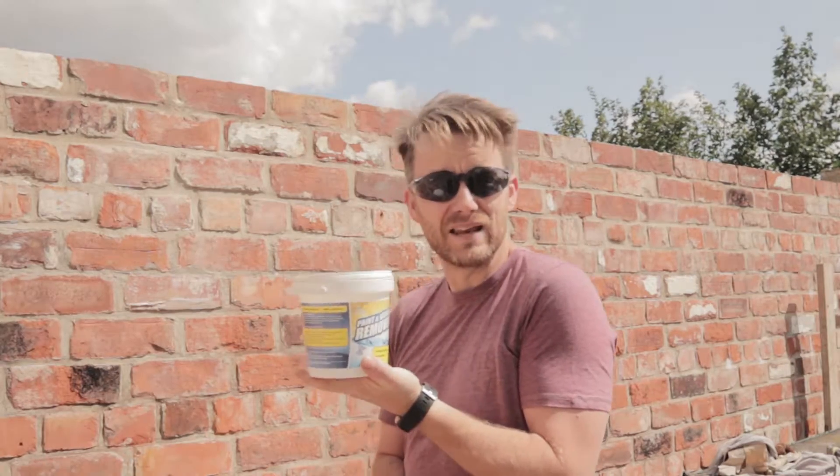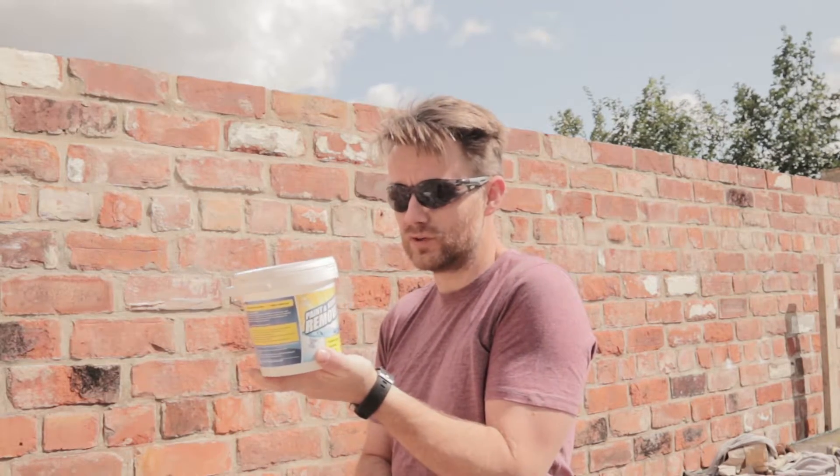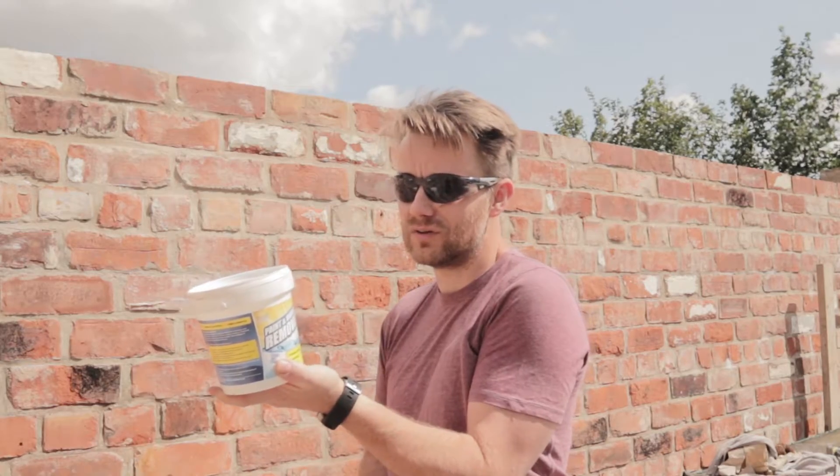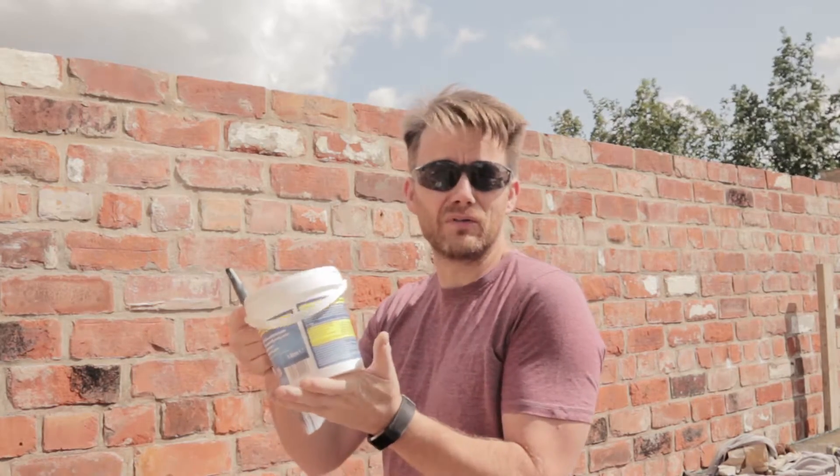This isn't a sponsored video by any means — this is just something we've bought and we'll put a link in the description below from where we got it. It's described as an eco-alternative, solvent and alkaline free. We thought that'd be a really cool thing to use instead of really harsh paint strippers.